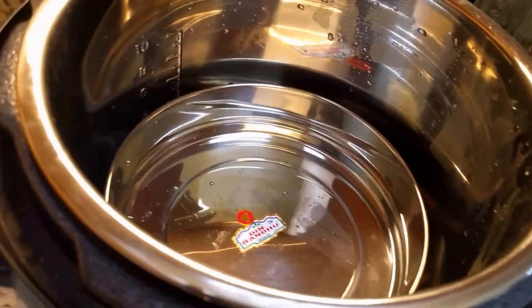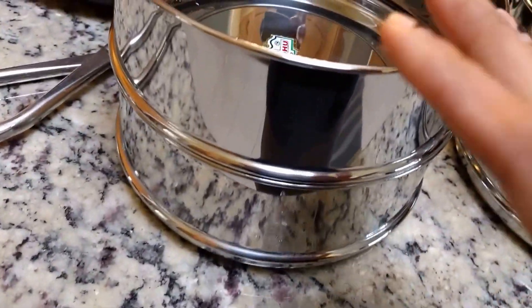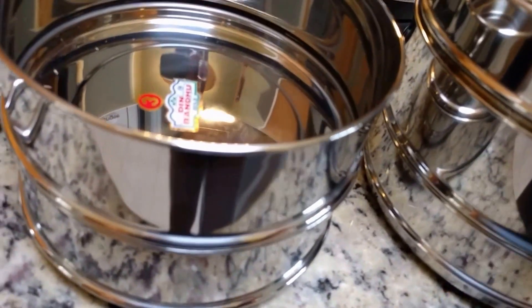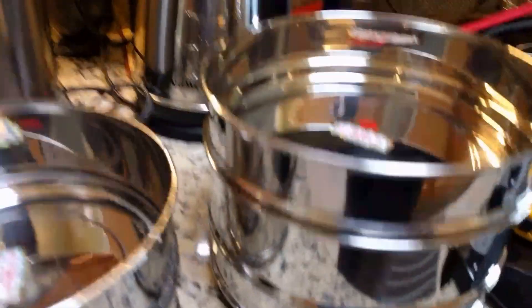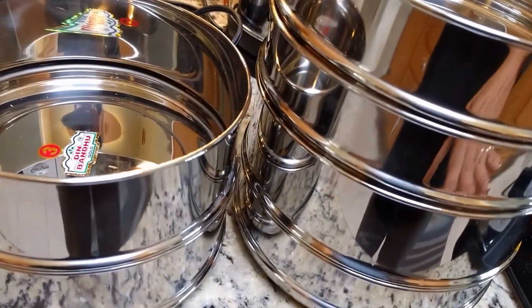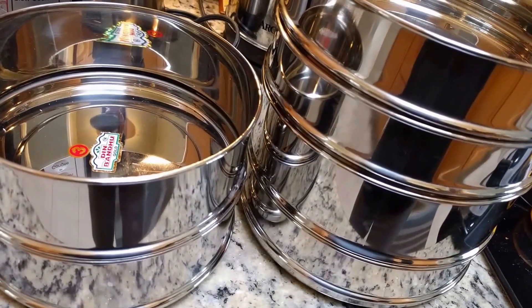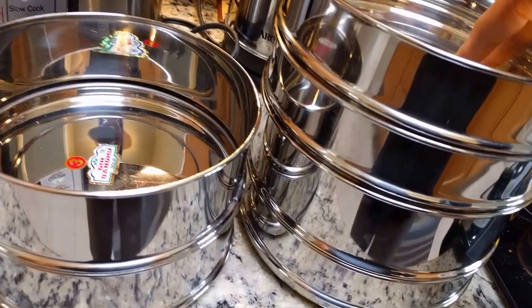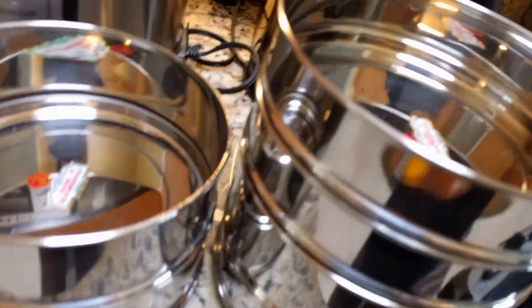These are my brand new inserts that I got from India. They vary in price depending on size and height — anywhere from about seven dollars to twelve dollars, which is much less than what you find on Amazon. I'll try to post links to cheaper alternatives below. If you're already making a trip to India, you can find these in any store that sells pressure cookers or steel utensils.